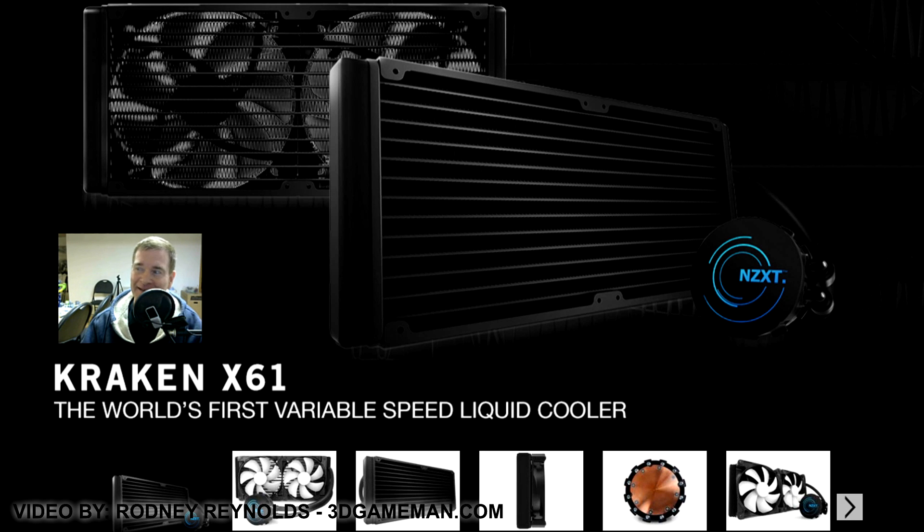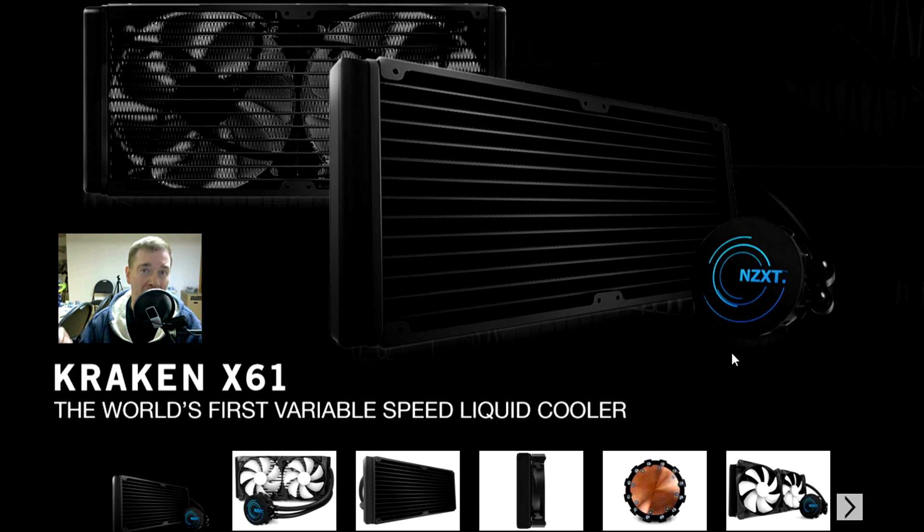Hello everyone, I'm Rodney from pregameman.com. Today's Q&A video is about turning off the LED on the Kraken X61 liquid CPU cooler when the system is turned off. I'm referring to the LED on the control unit — it looks great, but why does it stay on when the system is off?